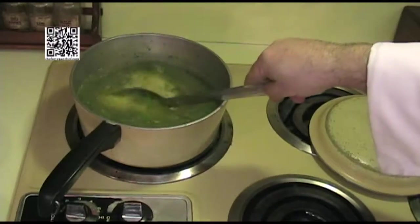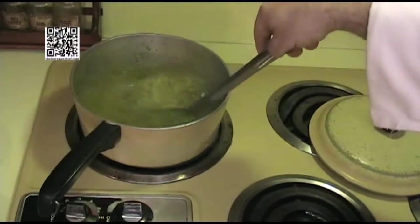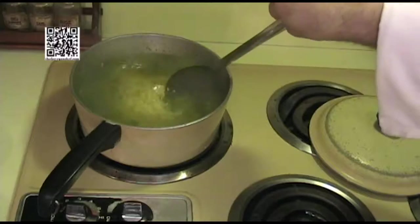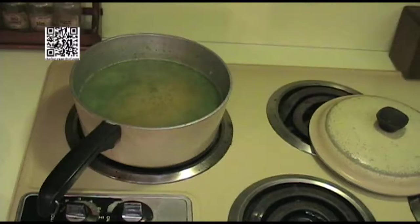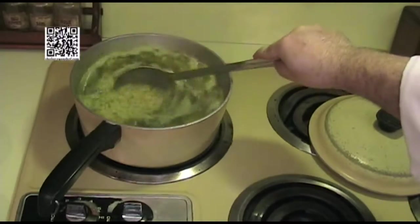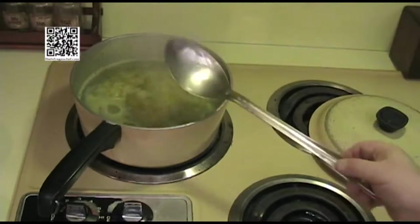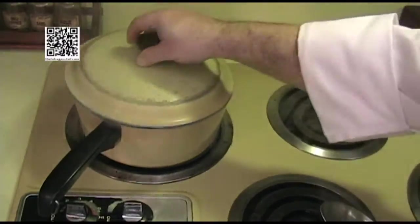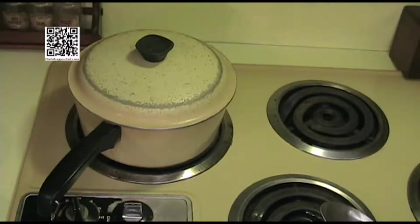Now we're going to put four cups of water in. We have our water boiling now. What we're going to do is put the lid on this, bring it down to a simmer, and cook it for 20 minutes. We're not going to open up the lid, we're not going to peek at it, we're not going to stir it — we're just going to let it sit there and do its thing.